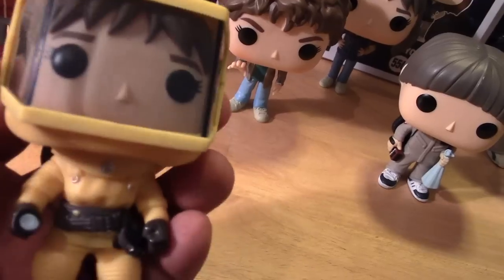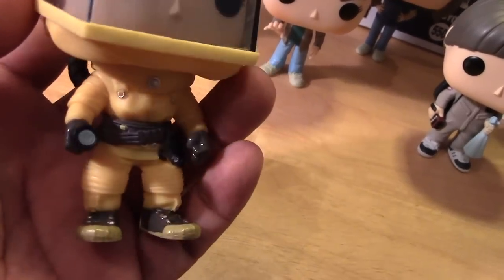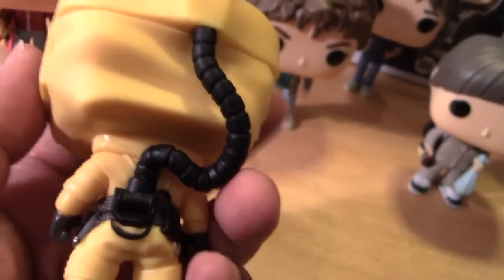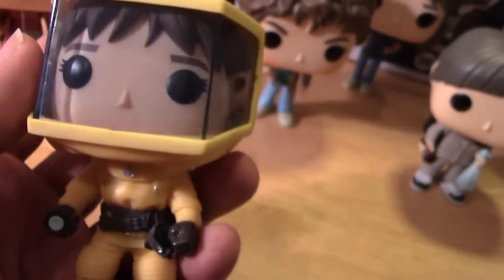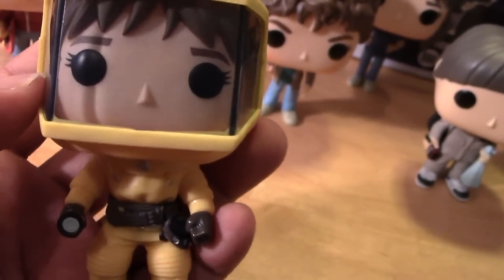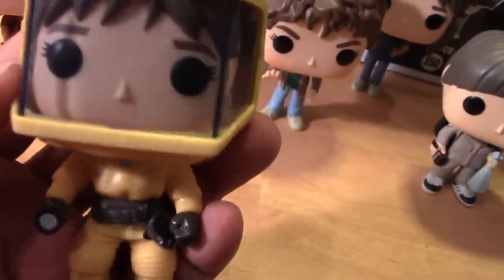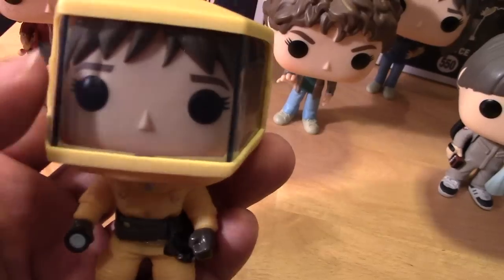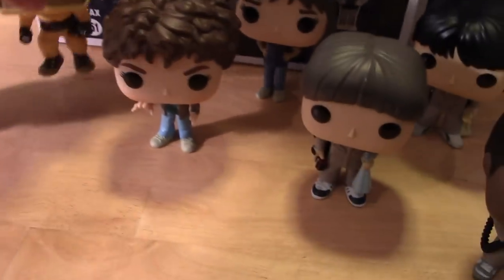Next, we have Joyce in the hazmat suit from Season 1, and this is a Target exclusive. Pretty similar to the Hopper that we also have gotten — I believe that was a Hot Topic exclusive in a hazmat suit also. So these two can pair up together nicely.